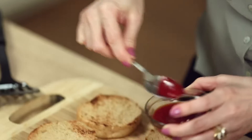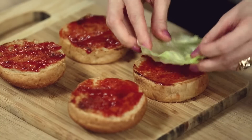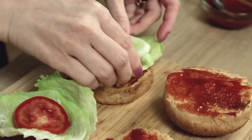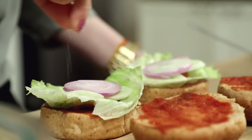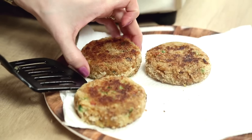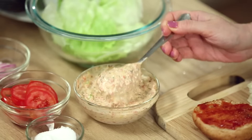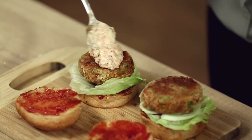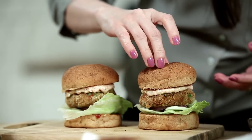The burger buns are done. Add a little bit of ketchup on them, a lettuce leaf, a tomato slice, 2 slices of cucumber, a slice of onion, a pinch of salt, and now comes the burger patty. And the lovely low-fat Mayo Slop. Cover them up and your burgers are ready.